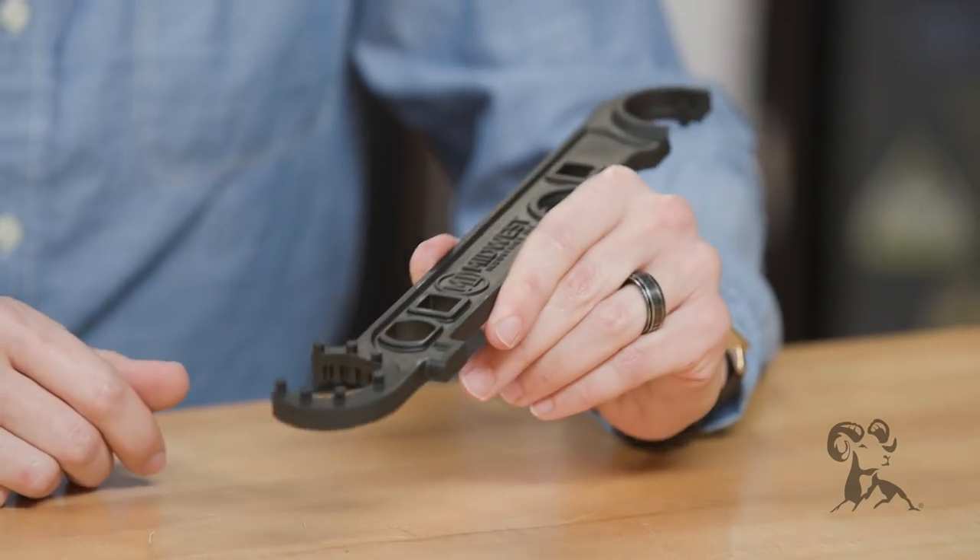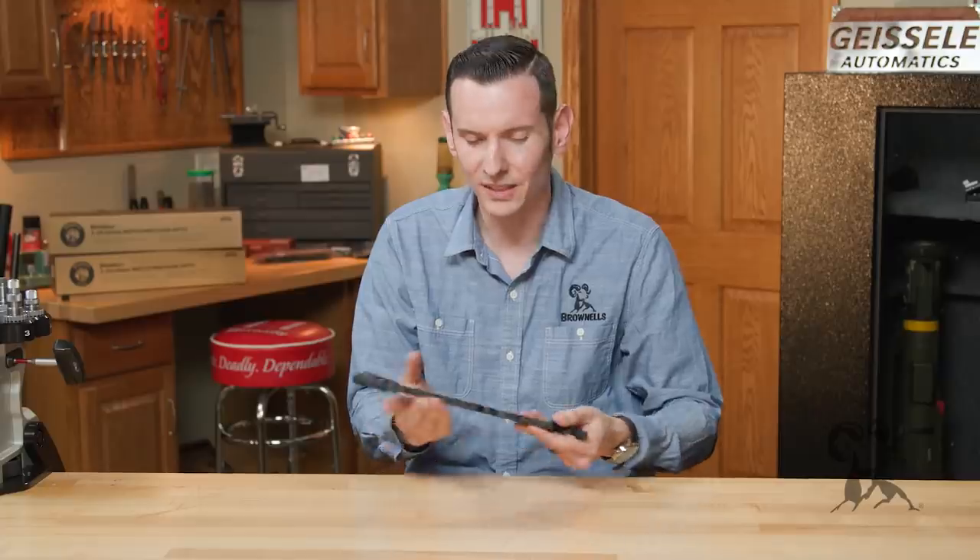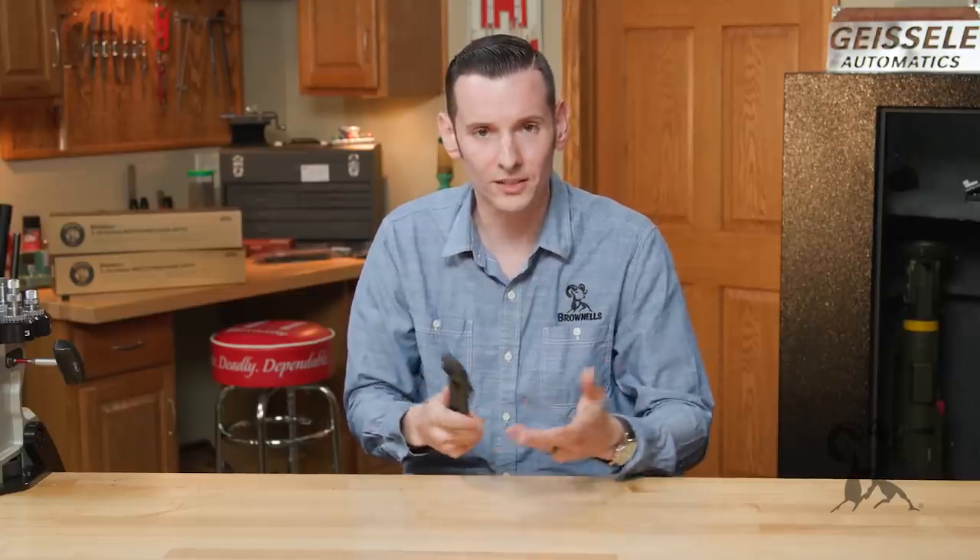Taking a look at it, it's machined out of one solid piece of steel. It's nice. It feels good in the hand, it has some weight to it — it actually feels like a wrench.